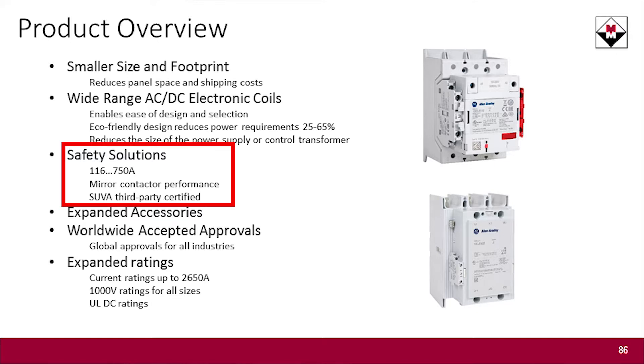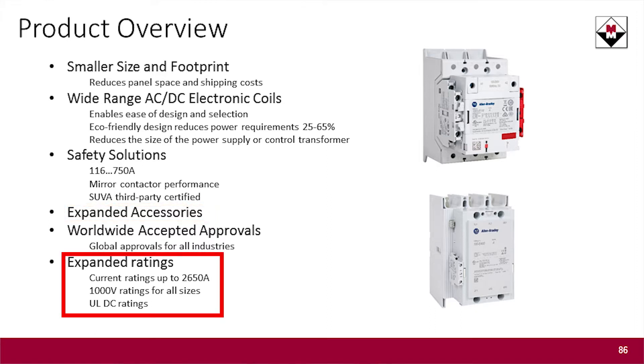We still offer safety solutions with the 100E, so if you're using our 100D safety contactors, you can also go ahead and use 100E safety contactor options. We have a complete line of accessories — overloads that will connect straight to the 100E, so no need to worry about that. And we have a larger rating available, going up to 2,650 amps with the 100E product.